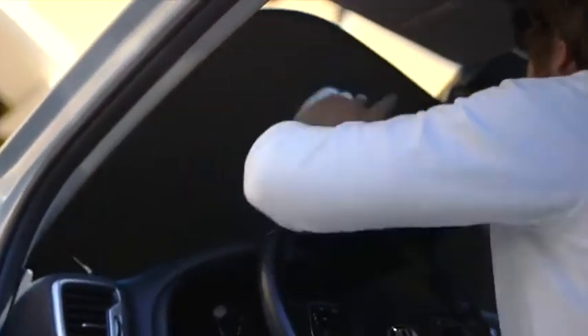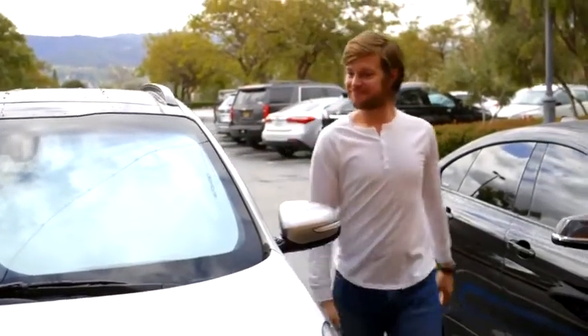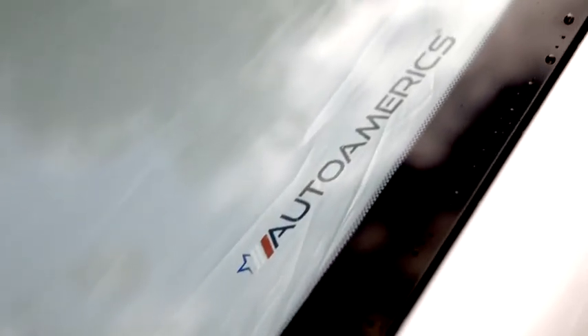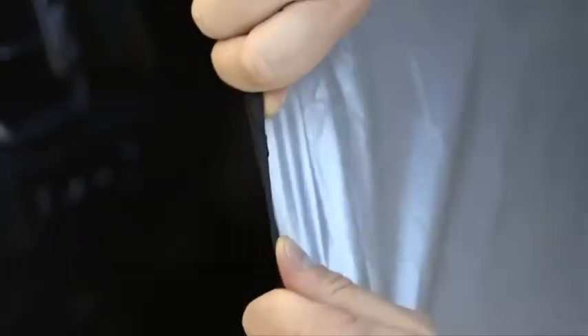Simply slide the two sunshades into place above your dashboard. They can be installed vertically or horizontally to achieve the perfect fit. The innovative two-piece sunshades are premium quality with high-density reflective material, blocking 99% of harmful UV rays and heat, and reinforced with ductile wire.